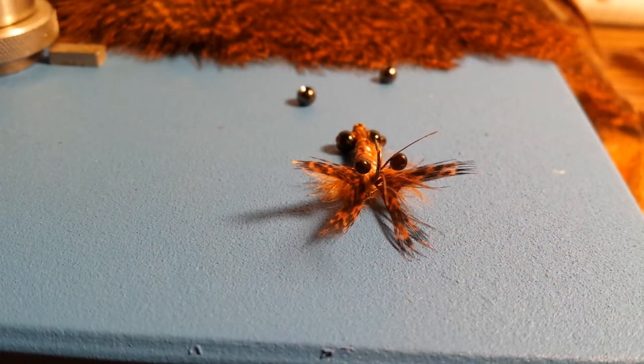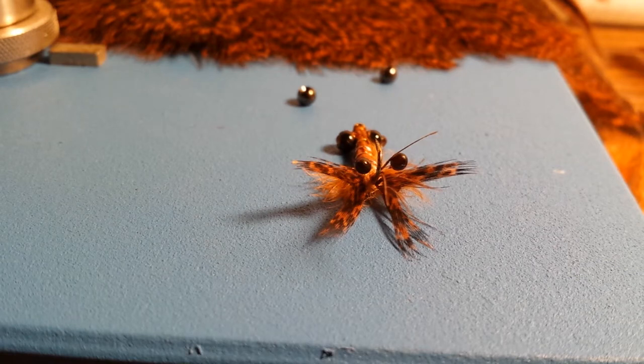For this video I want to tie for you a fly that I call the critter crayfish. This is a fly that I have tied with the intention of dragging across a bluegill spawning bed. I haven't had that opportunity yet, but I have taken bass, and I'm quite positive this fly would make a great carp fly.